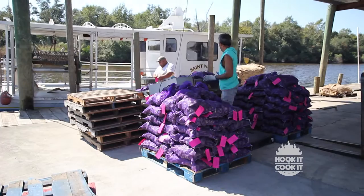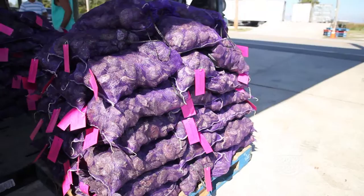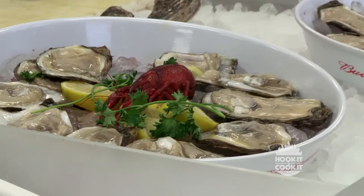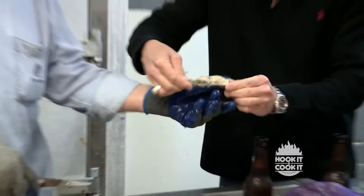Oysters grow in brackish water where they're harvested using tongs or by towing oyster dredges behind the boat. Once the oysters have been culled, they're sacked and offloaded at the dock. They then go by truck to your local seafood market. Like most seafood, oysters are best when eaten fresh. Many folks like them right out of the shell.